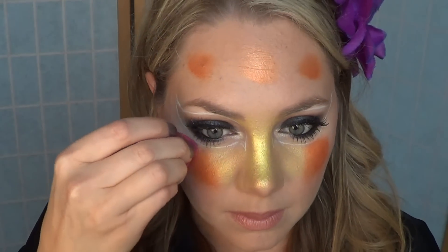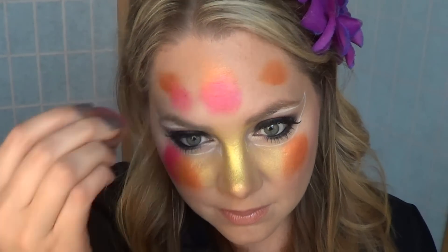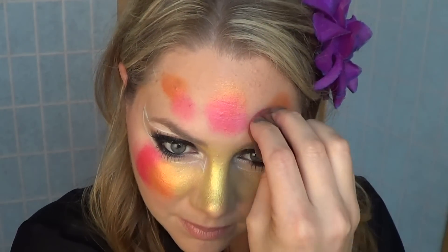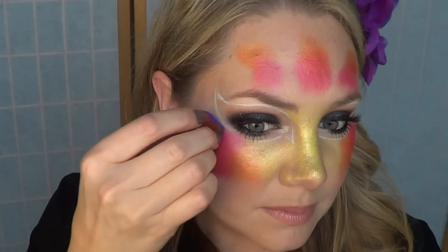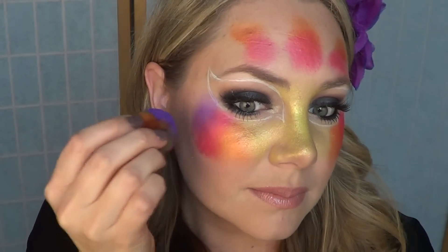I don't want to have to use a wet wipe at the end because that would give a sharp line — I want a nice soft line, so be careful about your color placement. Next I'm using the Krivalen metallic pink, the regular one because it's a lot brighter. I wanted that brightness — it is not the creamy pearly pink. I'm blending that nicely into the orange.